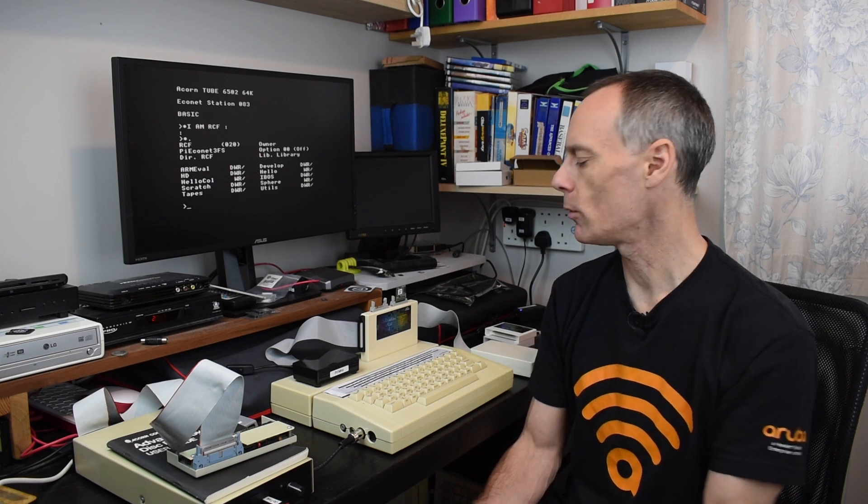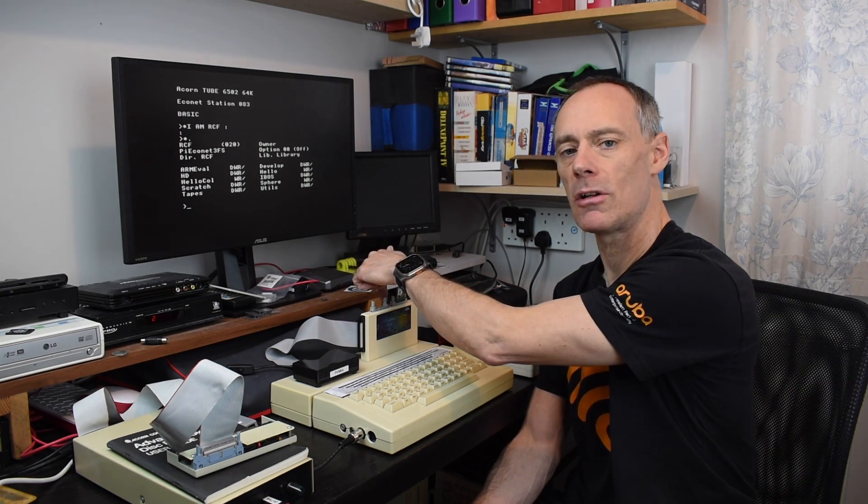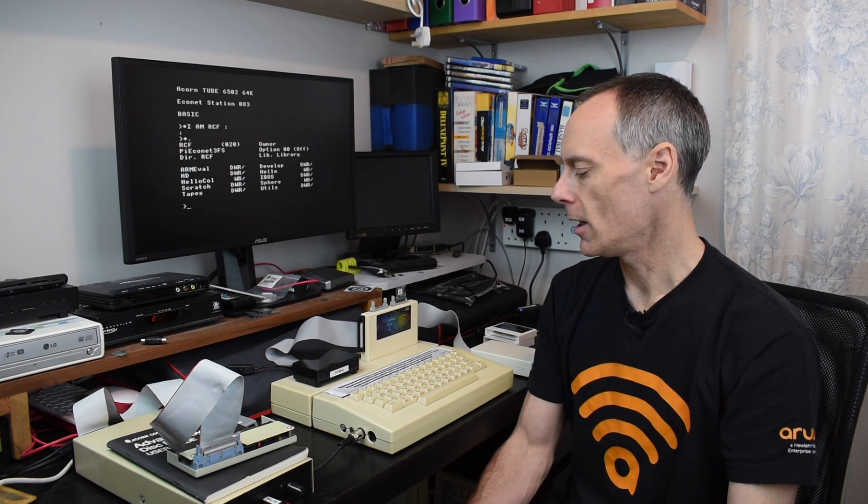So things are shaping up pretty well. We've got the AP5 working alongside the Elk Econet hidden behind here in the back slot, but we do have quite a lot of height, in particular this Turbo MMC card board sticking out of the user port in the AP5. Recently James Watson came up with an idea to replace that with the SD card inside the Pi 1MHz and get that working with MMFS. So we'll have a look at that now.